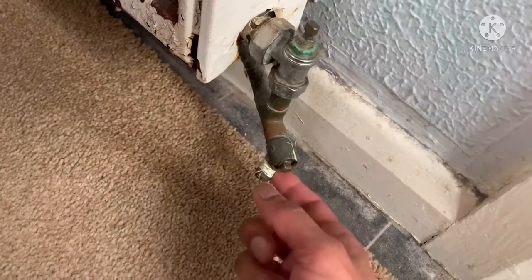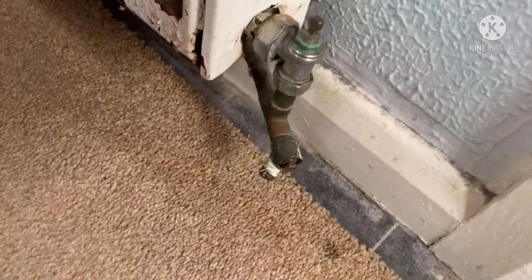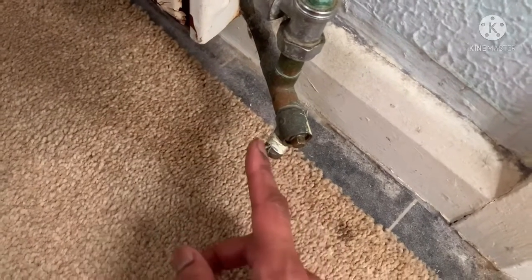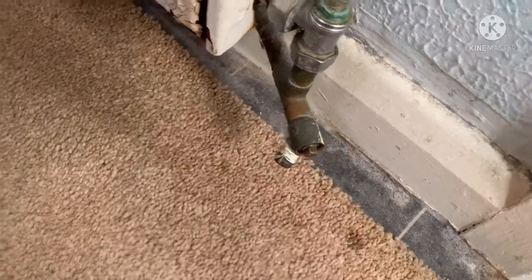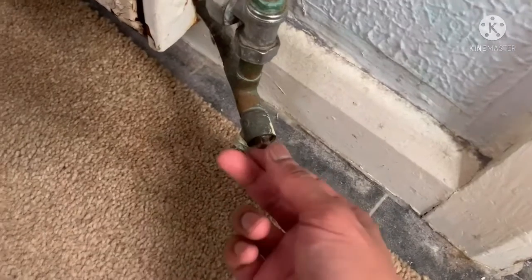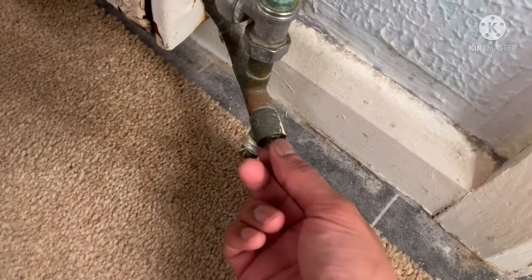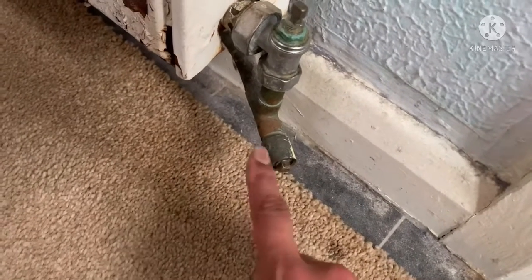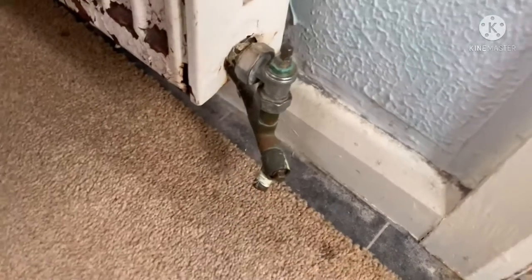Basically, somewhere in your system you should have a connection like this. What I do is attach a hose pipe — you can see I've got some PTFE tape — stick the hose pipe on, take it outside, and then using pliers I just turn this anti-clockwise. This will then drain your whole central heating system.